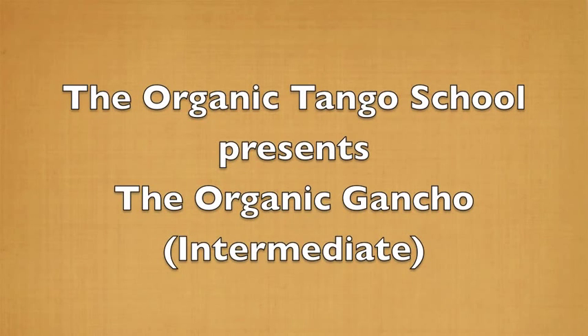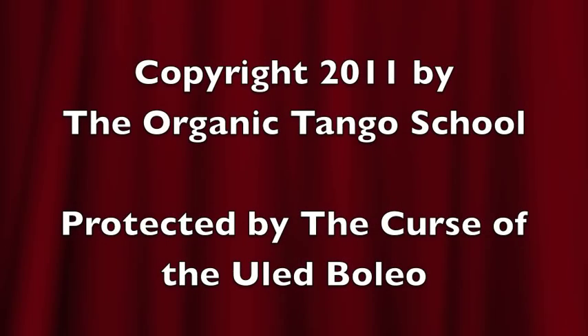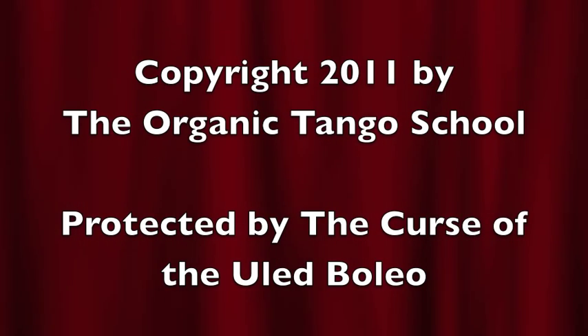Welcome, everyone. This is a trailer of our third video entitled The Organic Goncho. It's an intermediate-level class. Enjoy. As always, our work is protected by the curse of the unled boleo, so please respect our copyright. Thank you.